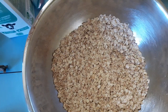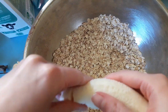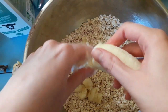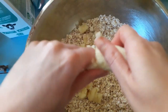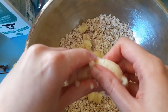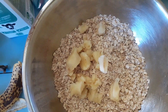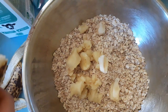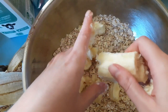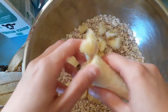Now we're going to move on to the wet ingredients. You need to add three bananas and make sure that you get them going. You're supposed to mash them in a bowl but I just break them into little pieces — it all gets mixed up anyway so I skip the extra dishes.